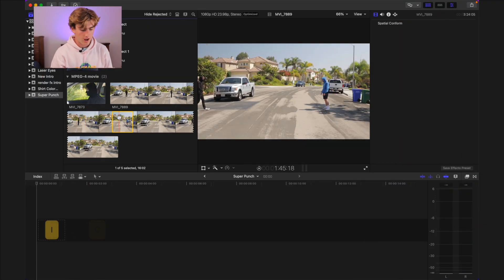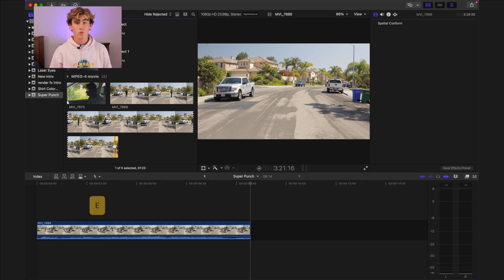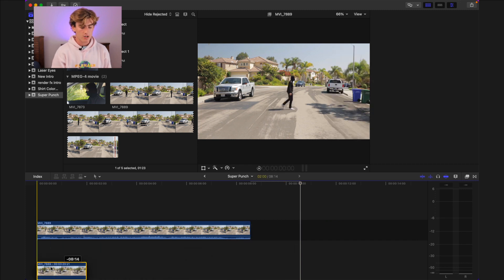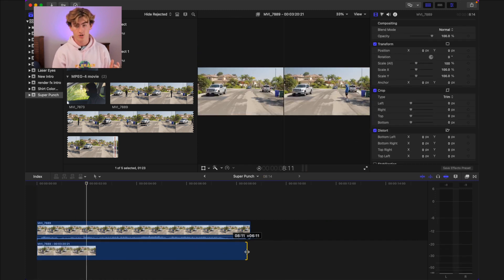Now let's get into the edit. First we'll select the clips we want using I and O and drop them into the timeline with E. Next we'll grab our clean plate, drop that into the end, go to the first frame of the clean plate and hit Option F to create a freeze frame. Drag it underneath and make sure it goes throughout the entirety of the shot.